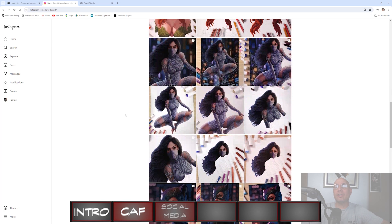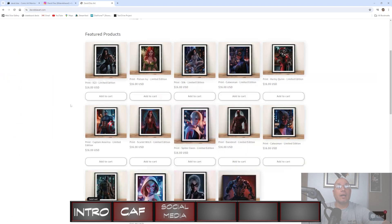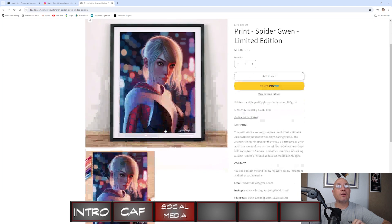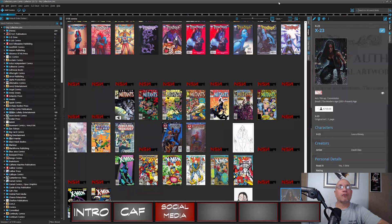Your first thought is probably 'I don't collect digital art.' I get that. I spoke with David about this, and he said that is why he started uploading process videos — to show that his art is not digital.